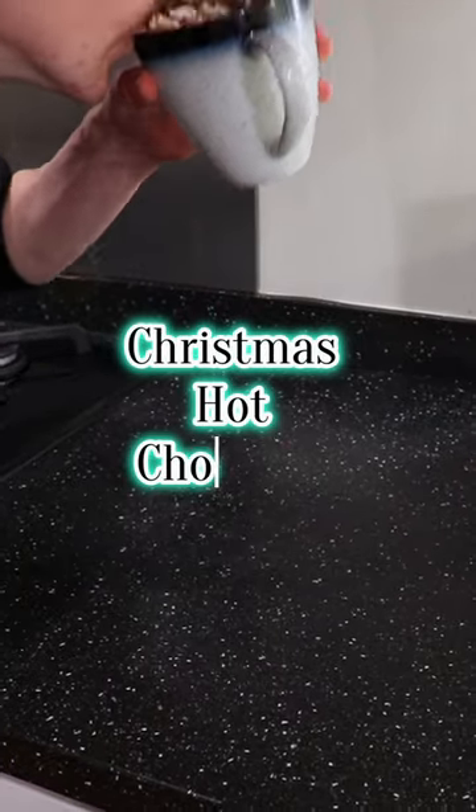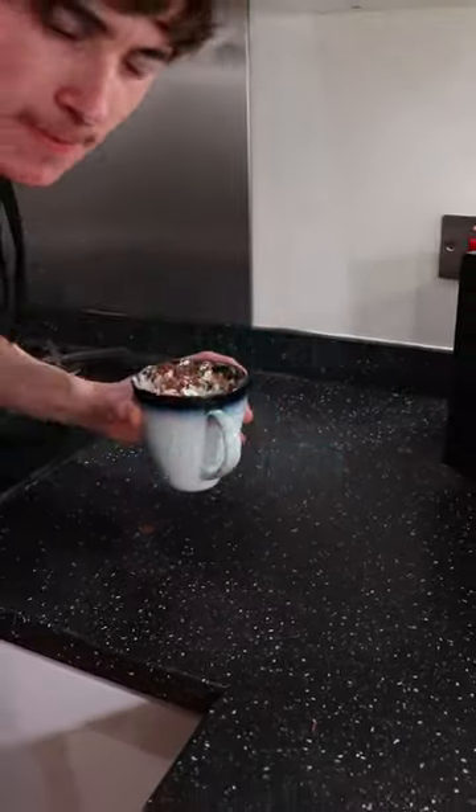What a better way to warm your winter up than with this spiced hot chocolate. Yes, you heard that right — spiced.